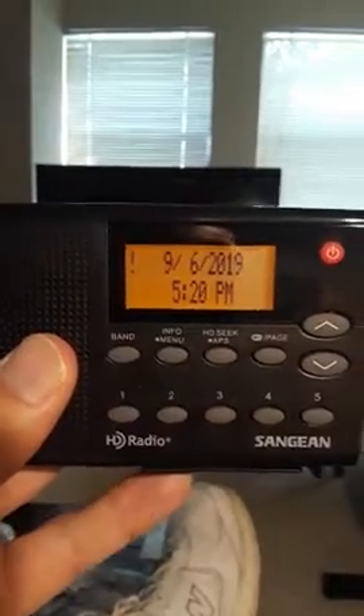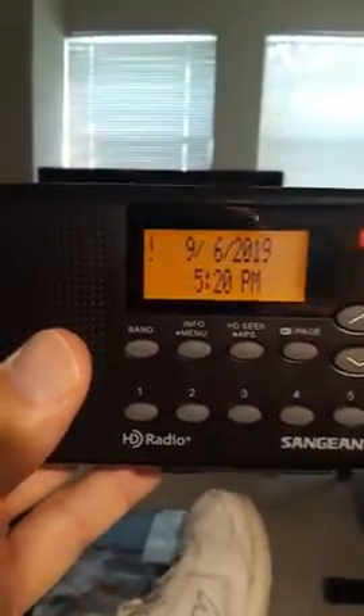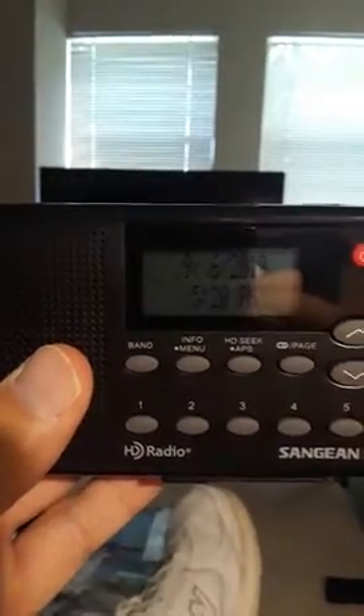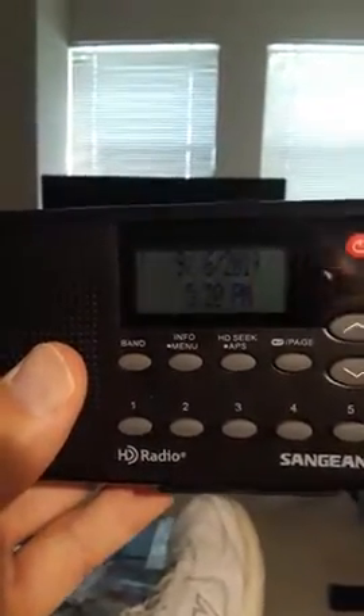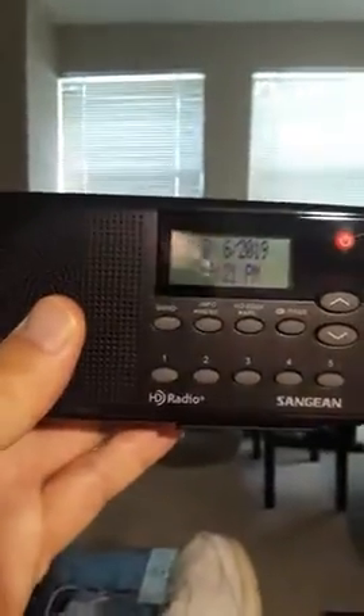It does get the RDS information on stations, so if the station supports it you'll be able to read what song is playing and who's performing. Great little radio — Sanjane's done it again.